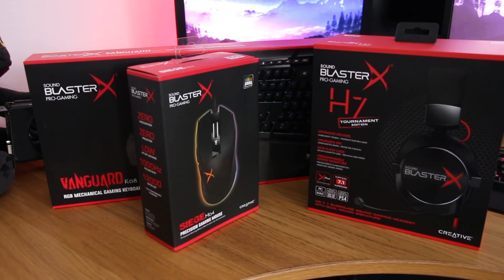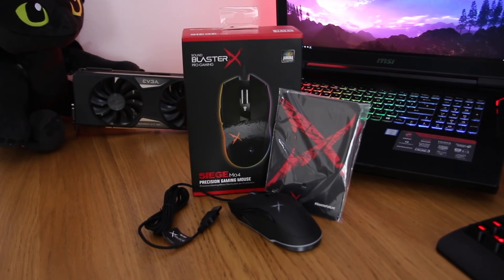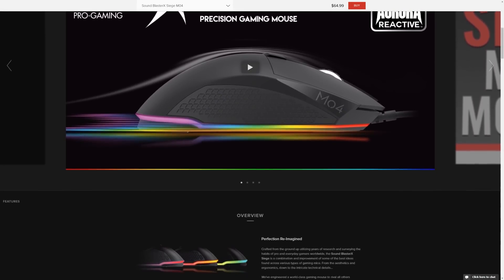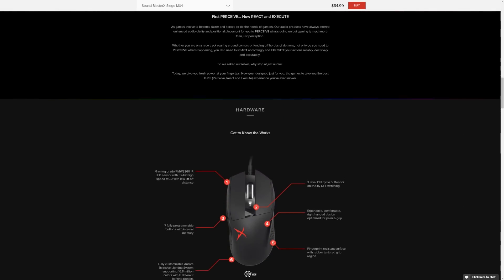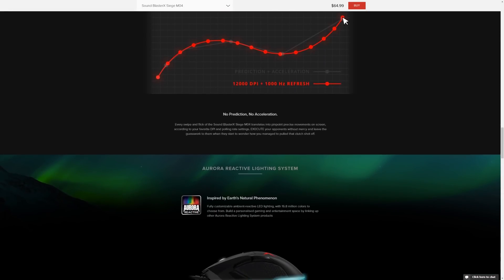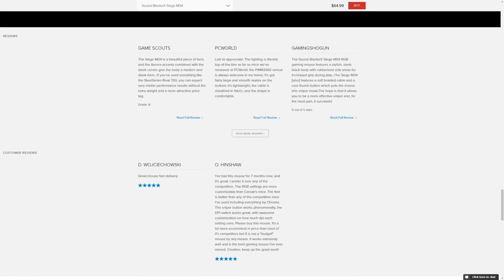The Creative Siege M04 is a right-handed, ergonomically shaped gaming mouse with seven programmable buttons, including the DPI switch on top. The Siege comes in at an approximate length of 136mm, a width of 68mm, and a height of 43mm, weighing in at around 110g without the cable. This does make it one of the heavier gaming mice geared toward competitive players on the market.